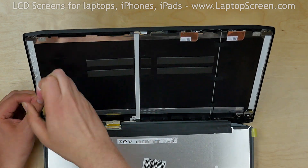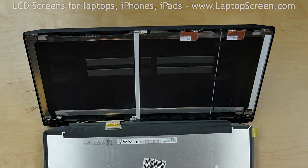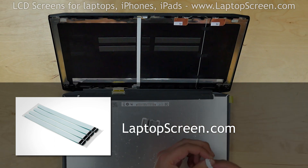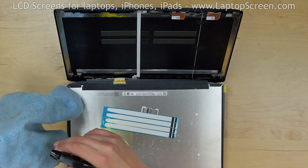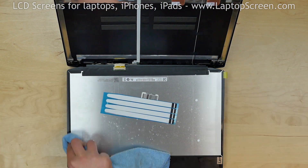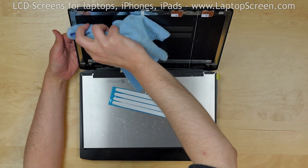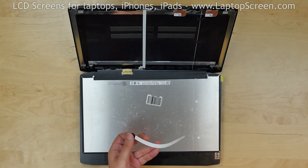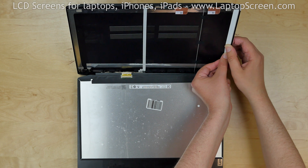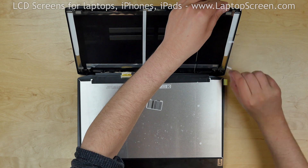Peel off the old adhesive strips from the back cover. Your new display is likely to come with no adhesive, but we offer stretch-pull adhesive for such repairs on our site LaptopScreen.com. Use alcohol and a piece of cloth to clean the back side of the new LCD screen and the mounting rails in the top cover. Apply the new strips of adhesive to the mounting rails, ensuring that the pull tabs are accessible above the LCD. Peel the top plastic from the adhesive.